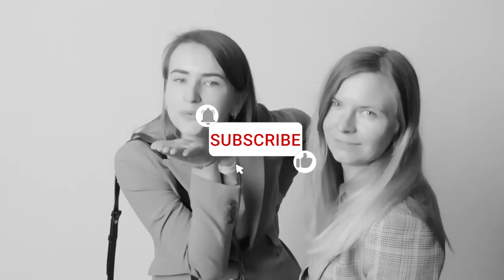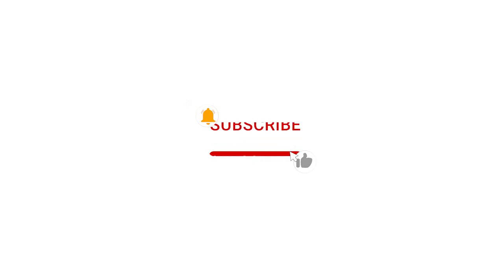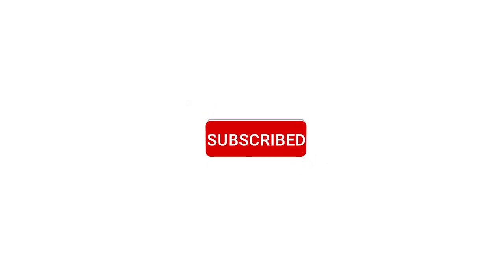And that's it. That is how you set up a Glam Booth in Luma Booth. Thank you for watching. Hit the like and subscribe button for more Luma Booth video tutorials.